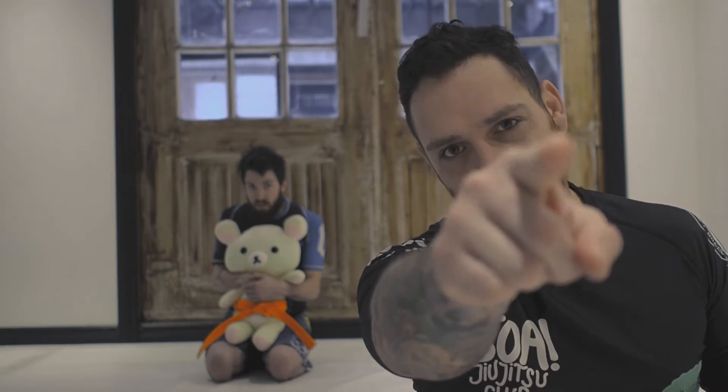What's up everybody? I'm Pat, this is Nick, and today on the Boa Jiu Jitsu channel, I'm gonna show you how to defend the straight foot lock because I'm really good at it. Let's check it out.